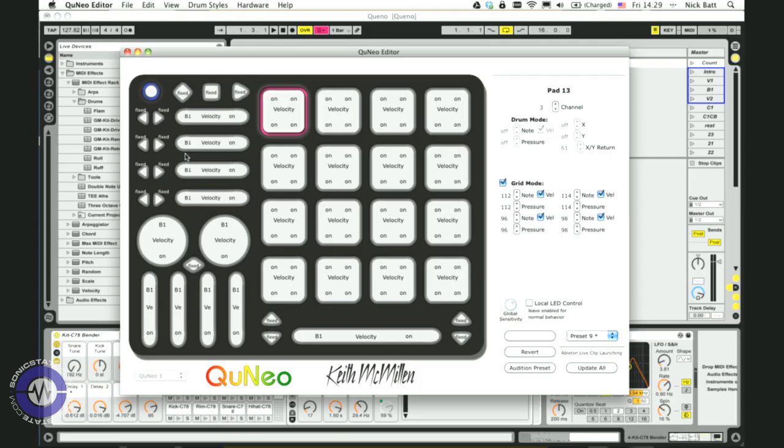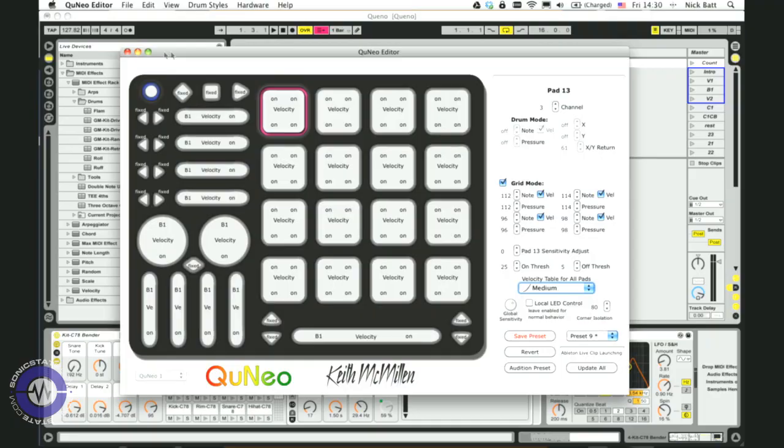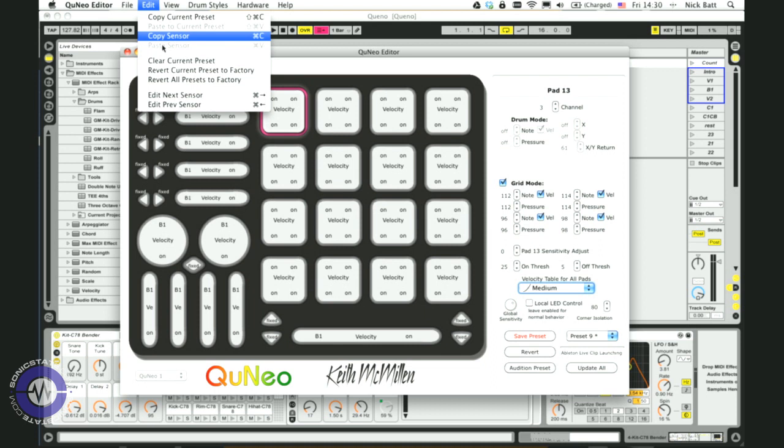There's one other thing to look at on the pads: we can show and hide advanced settings. With advanced, you can set the dynamic scale or curve, and also adjust the on and off sensitivity thresholds, so different pads can respond in different ways. Programming has been made a bit simpler with copy and paste sensor functions. All of this is complicated, but fortunately Cuneo does come with a few presets. We're going to take a look at how it's set up in Ableton Live.